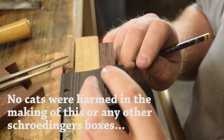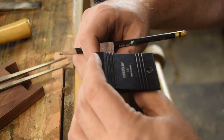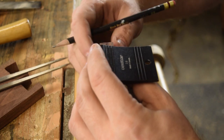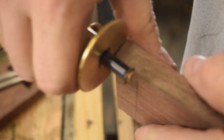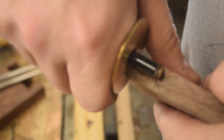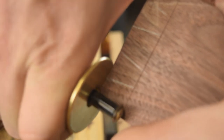A cat was placed inside a sealed box with a vial of poison, a radioactive isotope, and a machine that would shatter the vial of poison if it detected radiation. Because there was no way to confirm if the cat was dead or alive without opening the box, the theoretical cat was now in a state called quantum superposition, illustrating the quantum uncertainty principle.